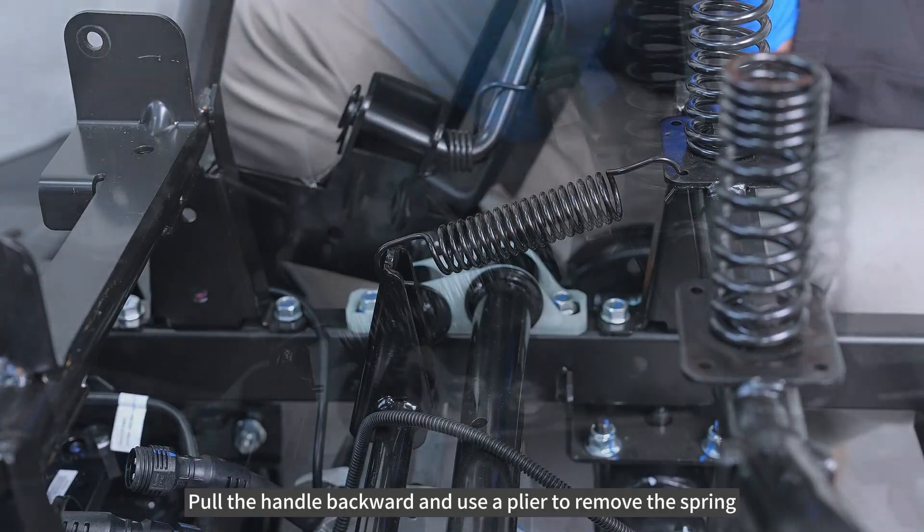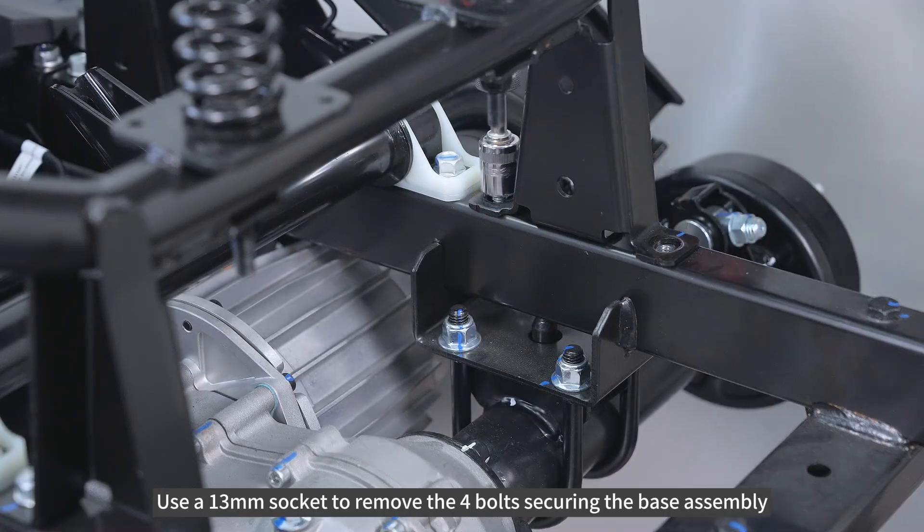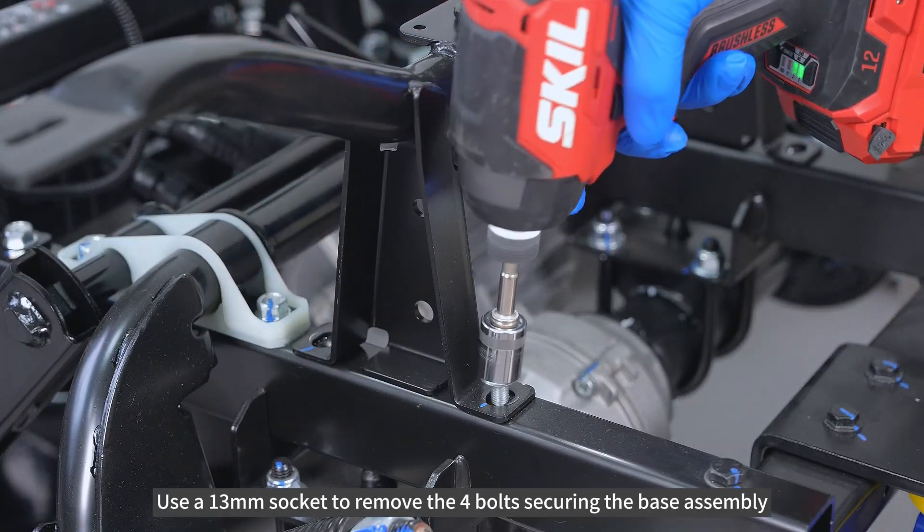Pull the handle backward and use a plier to remove the spring. Use a 13mm socket to remove the four bolts securing the base assembly.